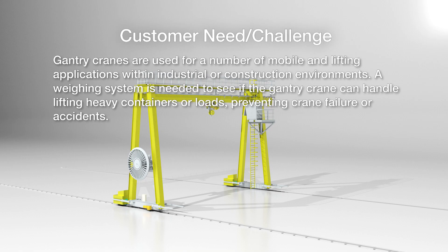Gantry cranes are used for a number of mobile and lifting applications within industrial or construction environments. A weighing system is needed to see if the gantry crane can handle lifting heavy containers or loads, preventing crane failure or accidents.